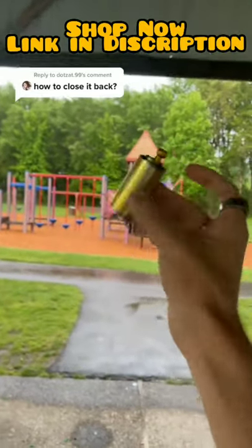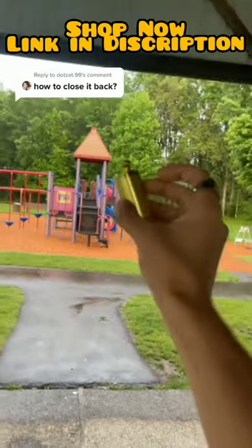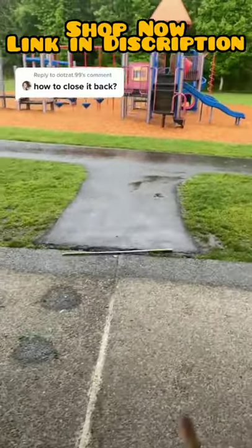I promise you guys closing the elevated staff is just as easy as expanding it. Check that out.